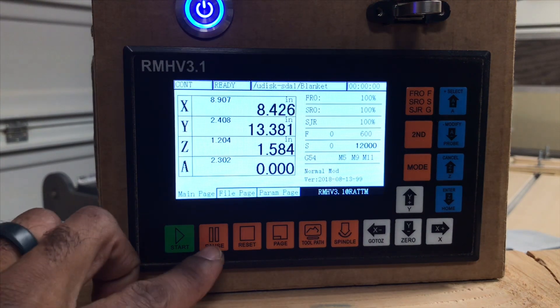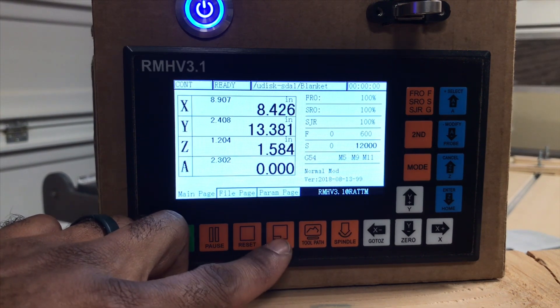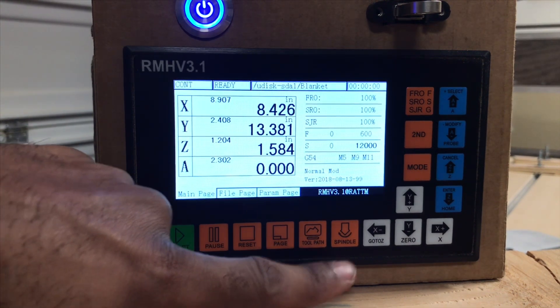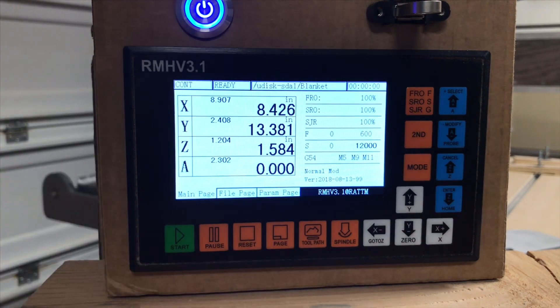And then you're going to have your start, pause, reset, page — kind of like your menu system — and tool path. This is how I use the start and stop for the spindle when you're not using a program.